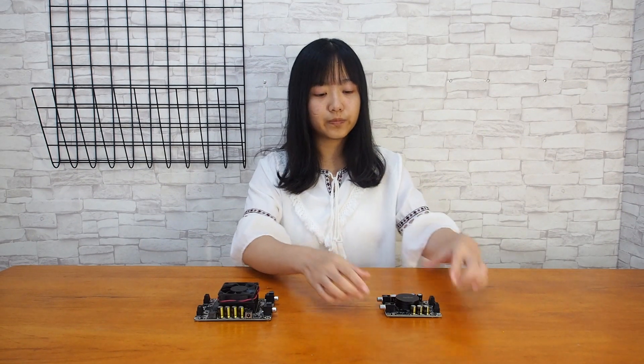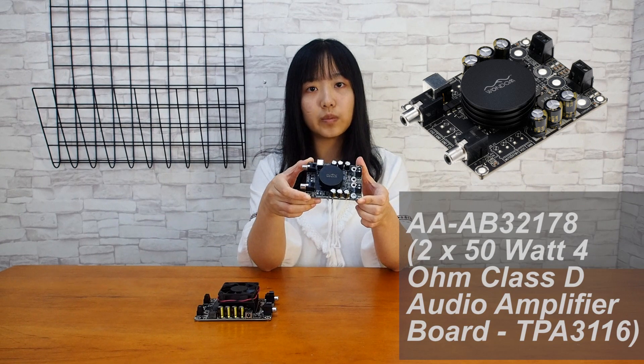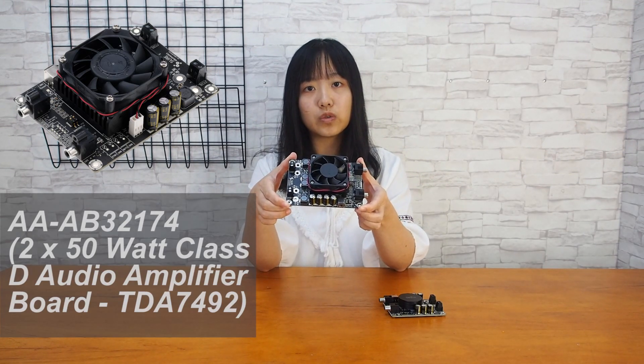It's been a while since many people have been debating whether TPA3116 or TDA7492 is stronger. Today we will choose the AAAB32178, which integrates TPA3116 as the driver, and the AAAB32174, which employs TDA7492 as the driver, to run a test and get some detailed data about their power and performance.